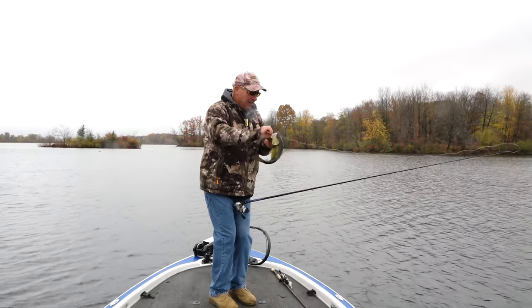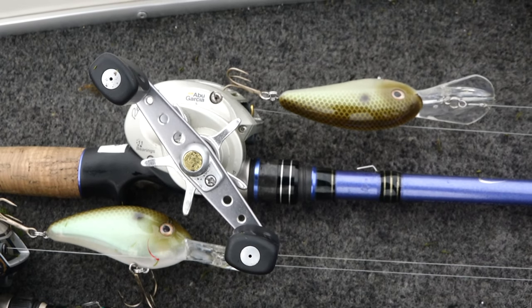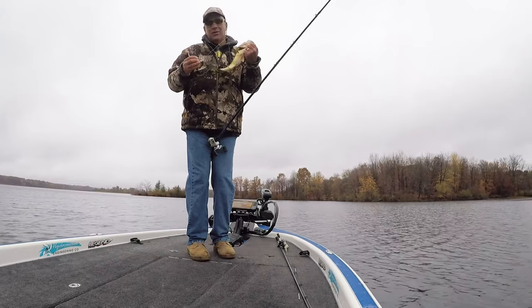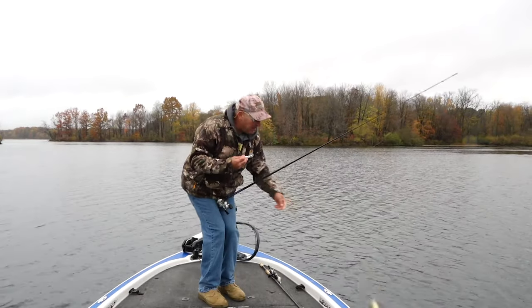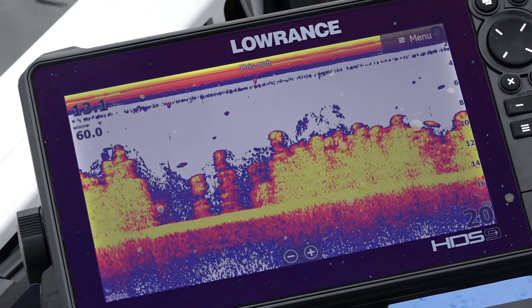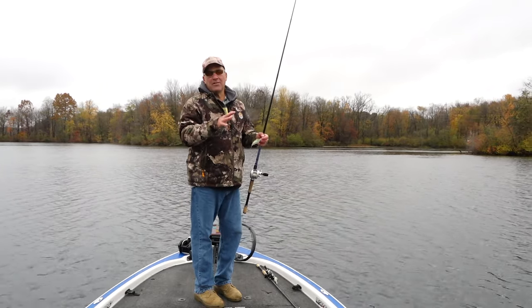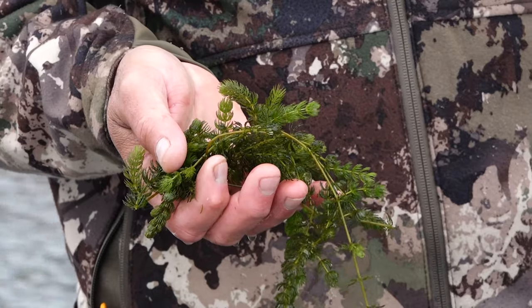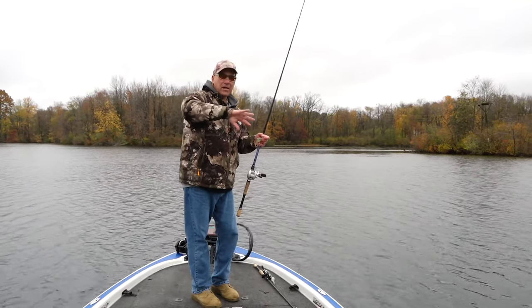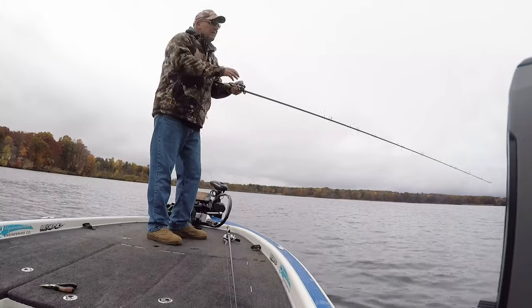I'm throwing a Fat Free Shad number seven. It's late fall — it doesn't look like it because there's a lot of leaves still on the trees, but it's cold, trust me. The cool thing about the Fat Free Shad is I'm fishing 15 feet down. It's got a real hard wobble that helps push the milfoil out of the way — I'm fishing grass tops — and every time it deflects off the milfoil it gives me a nice roll and a nice flash.